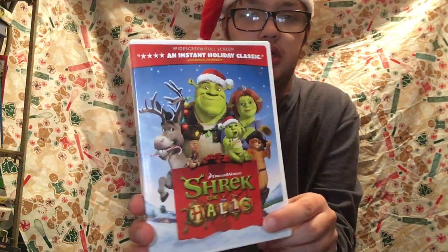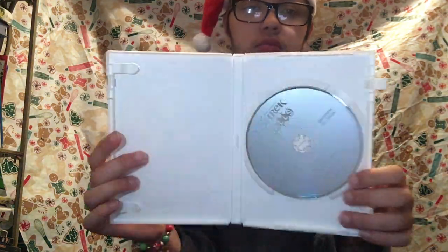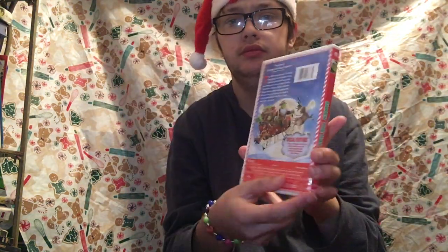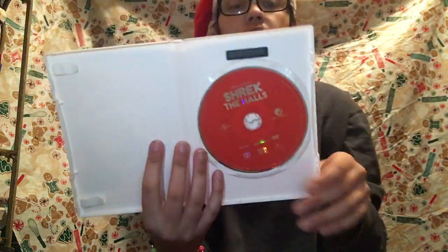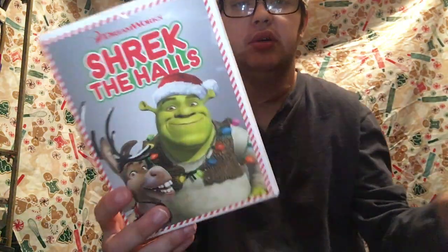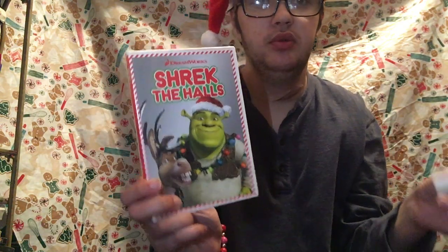I got this one, the original version. And now I got the newest version. I like this — they made it red. So I like that. I like the colors on there, like the size that is red and white. That's really cool, I like that.